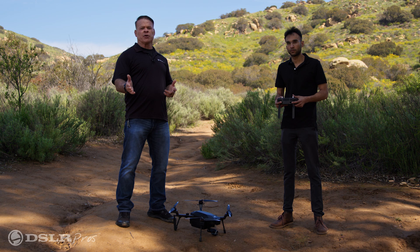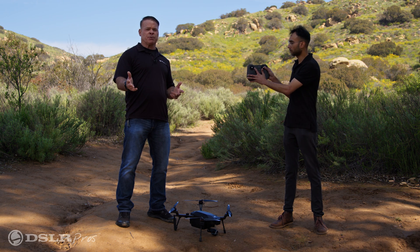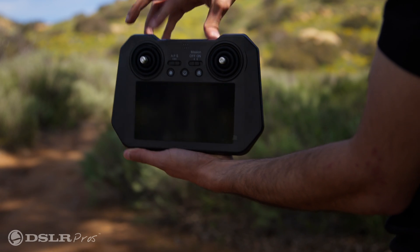First, make sure the controller is set to P, Position Mode. This is the mode you're going to use for takeoff.